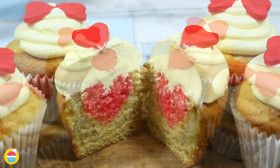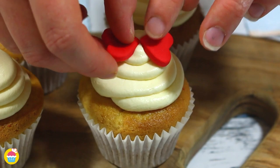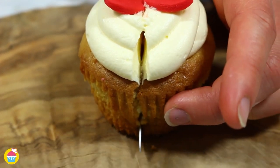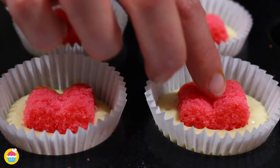Nyan Myan brings to you a perfect way to surprise your loved ones with these surprise heart cupcakes on your upcoming special occasion. They might look complicated to make but they are actually super simple.